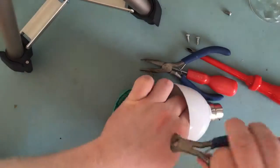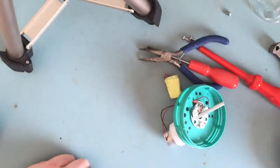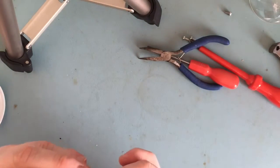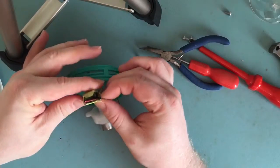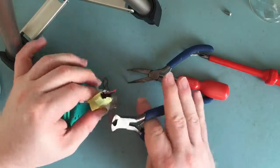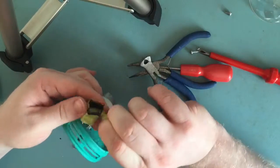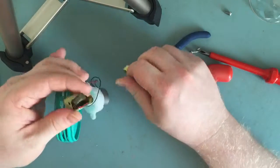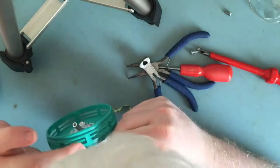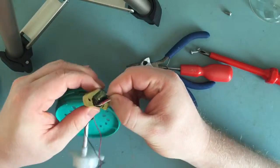Just cut these wires — disassembled. Yeah, this little switchmode thing's got a top on it. It might come off easily... yeah, it's all charred, it stinks.